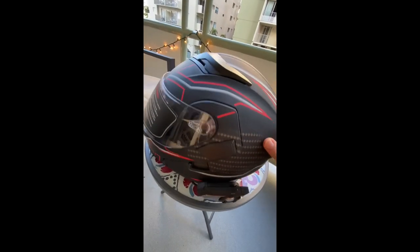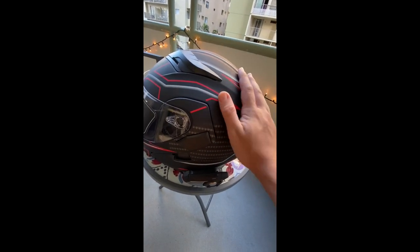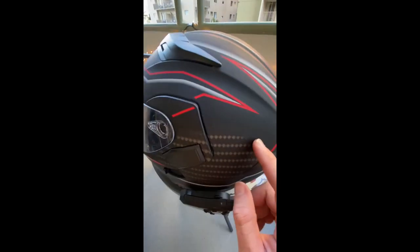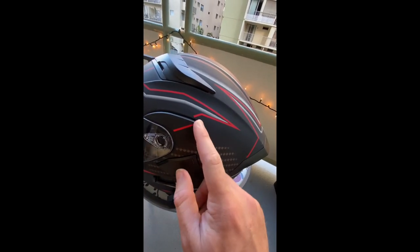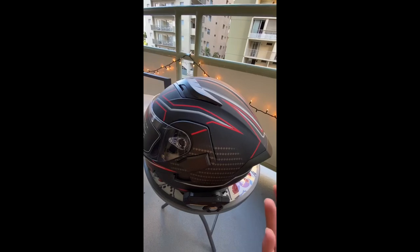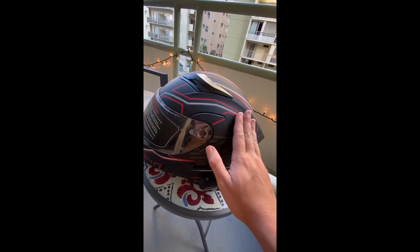For actual quality, the only con for this helmet is on the outside - the paint is not super high quality. As you can see there are some little dings here and there. It looks great from afar but up close it's just not super high quality. Honestly though, with all the other pros - the modular feature, the great interior, the light on the back - the pros outweigh that con. The paint on the outside isn't great but it's definitely doable.